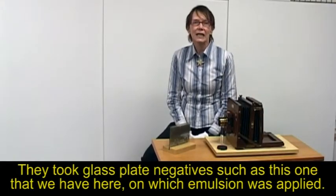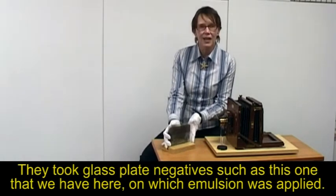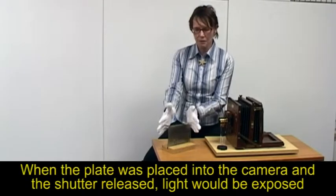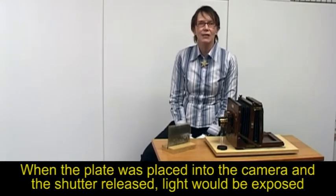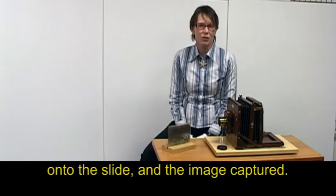They took glass plate negatives such as this one that we have here, on which emulsion was applied. When the plate was placed into the camera and the shutter released, light would be exposed onto the slide and the image captured.